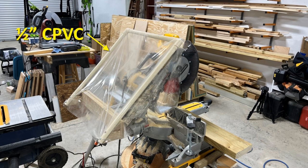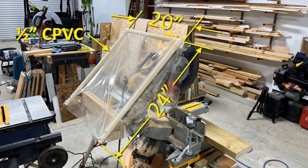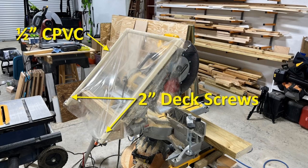The frame is made from one-half inch cPVC pipe because that's what I had on hand. You could just use three-quarter inch PVC pipe. It's 20 inches wide by 24 inches long and it's held on by two two-inch deck screws.